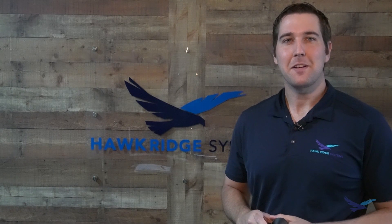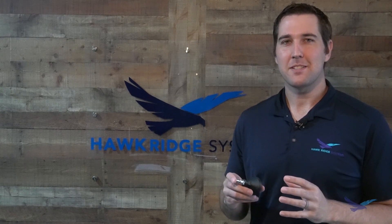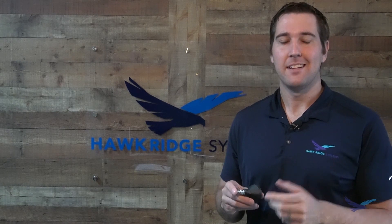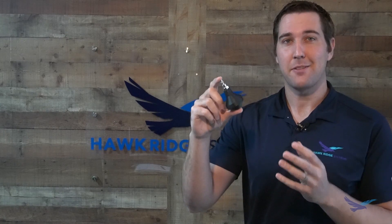Hi, this is Caden Irons, 3D printing application engineer with Hawkridge Systems. Today we're going to answer the question: are Markforged printed parts airtight and watertight? In order to do that, we printed a series of pressure vessels that we're going to place under compressed air to see how these parts perform.